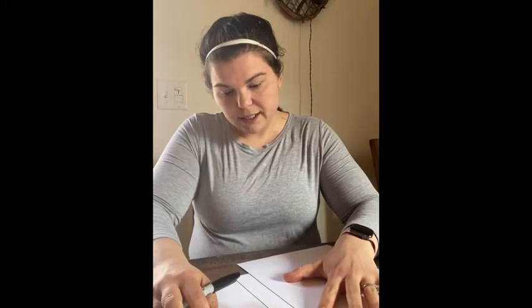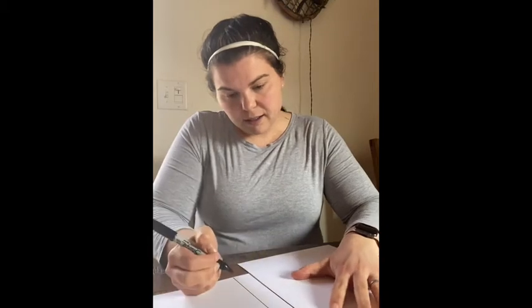So the first thing we're going to do is at the bottom half of our paper, we are going to make lines across the page, just like this. These are the lines that we are going to be using to write our sentence with. So it should look something like this.